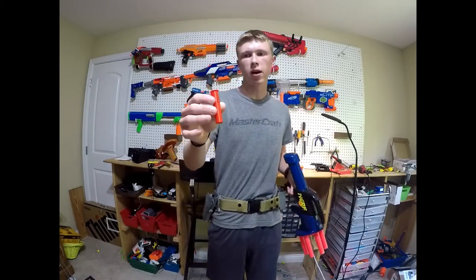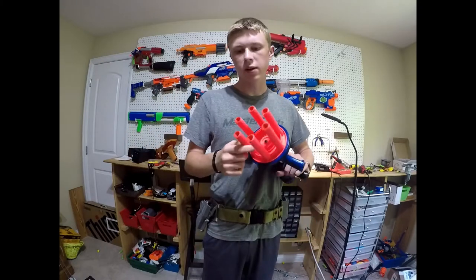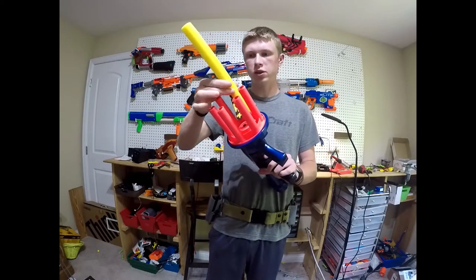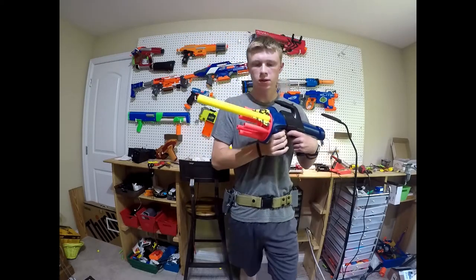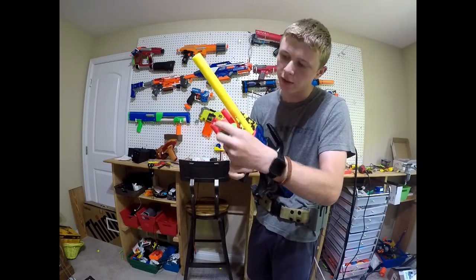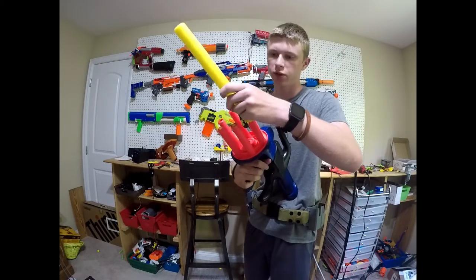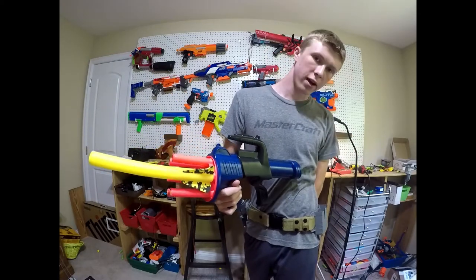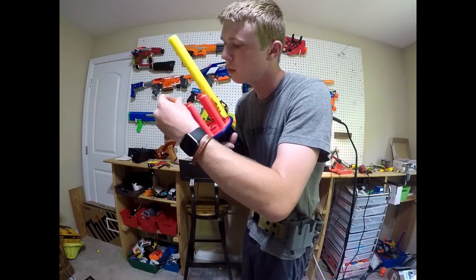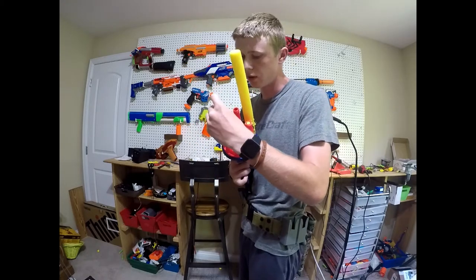I downloaded and printed these 3D printed adapters off of Printables. What they do is bring down the caliber from these giant arrows to .50 cal, so now I can stick a .50 cal in there. It still keeps the original functionality of the arrows, so you can still shoot your arrows just fine. It also allows for half-length compatibility, so you'll have no problem firing half-lengths doubled up if you want — so you can shotgun load.